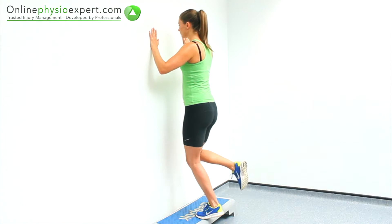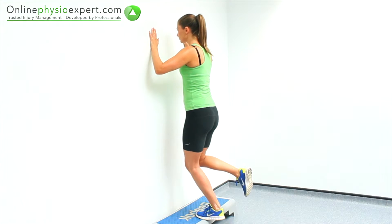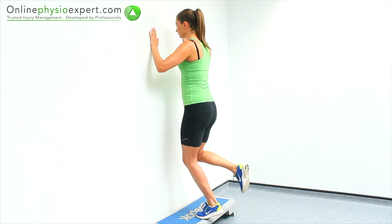Push from your ankle to raise your body vertically. Repeat these strengthening movements in a slow and controlled manner.